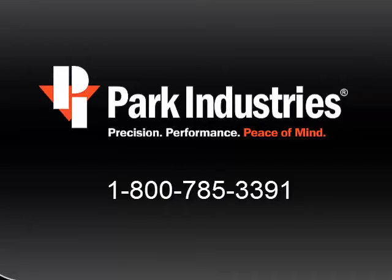We hope you found this video helpful. If you have any further questions, please call Park Industries Customer Service. Thank you.